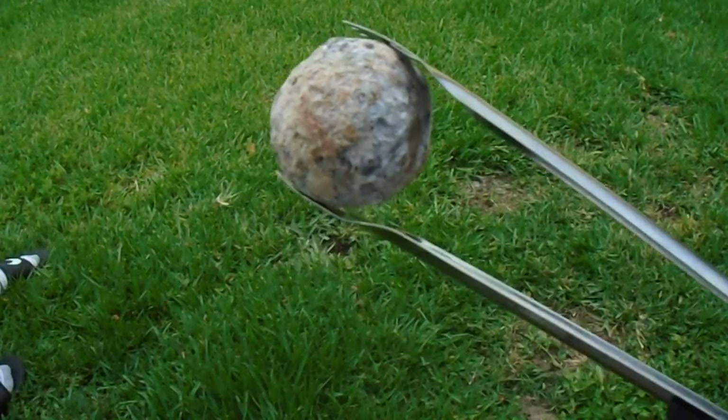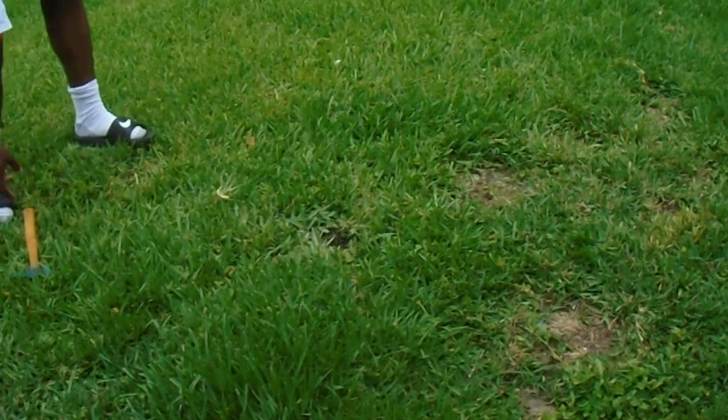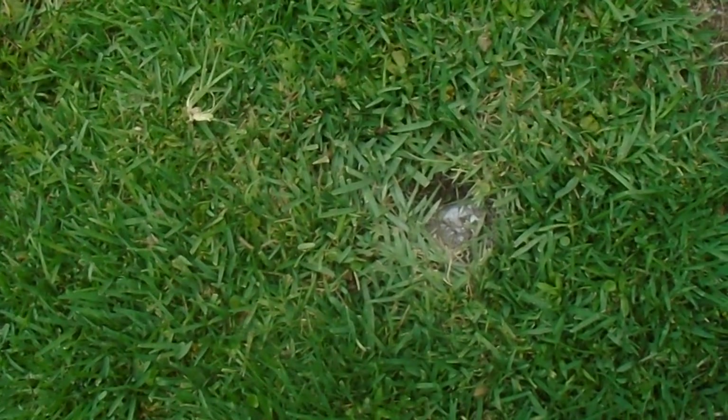We just got this geode off the grill and we're going to put it in this little hole we made in the ground. You just sort of put the geode in the ground and bang it straight down to make a hole — what that does is the ground holds it for you while you break it open, because you wouldn't want it rolling over if you tried to do it on a hard surface.